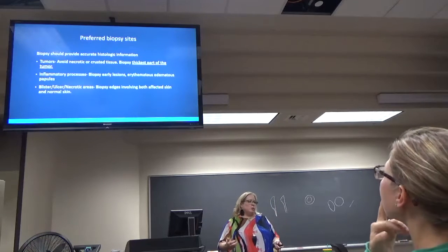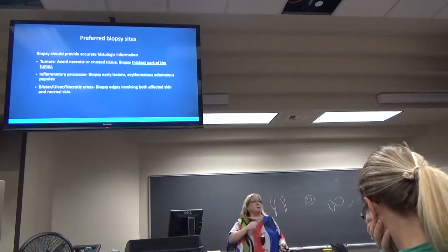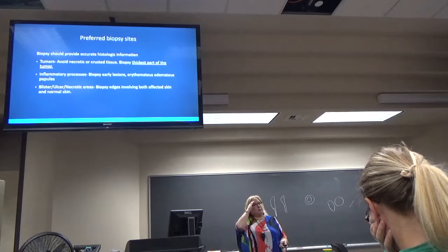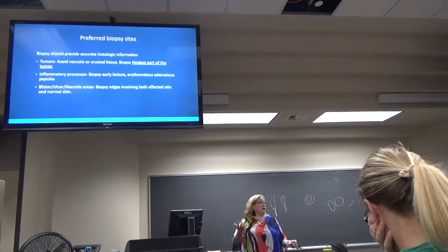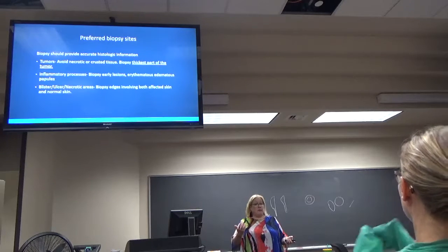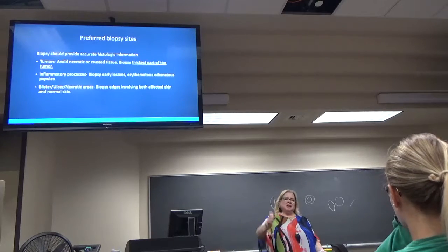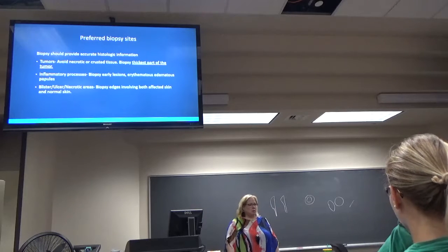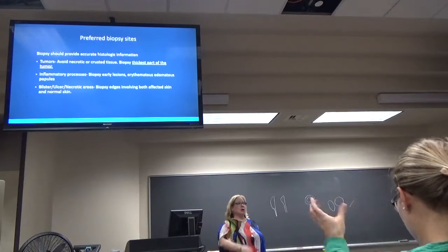Let's talk about where do we want a biopsy from to give the pathologist the best information. When you have a tumor, a neoplasm, you want to make sure that you get the thickest part of the tumor and you're not getting just the necrotic tissue or crust. For example, a basal cell — as they get more advanced, they get that indentation that's just all crusty. You don't want to take your biopsy from the middle of that because all that's going to show is crust. You want to get out more to the side and make sure you get some of that good tissue.